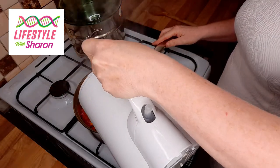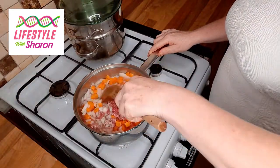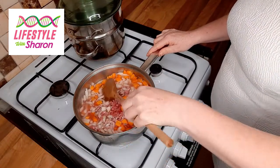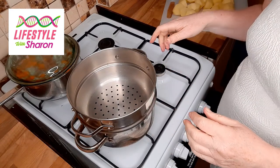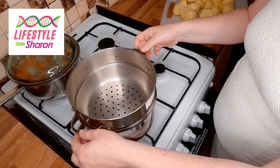I boil this in some water, so I'm just adding some hot water. Give that a mix around, then bring it to the boil, put a lid on it, and let it simmer for about 15 to 20 minutes. While that's cooking, I cook the potatoes — I tend to cook mine in a steamer.